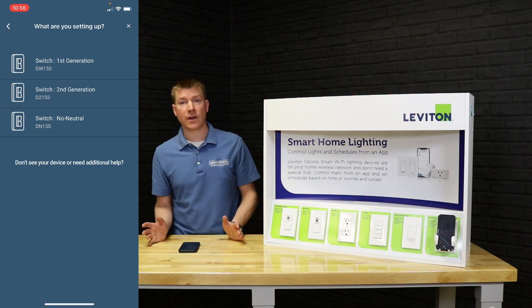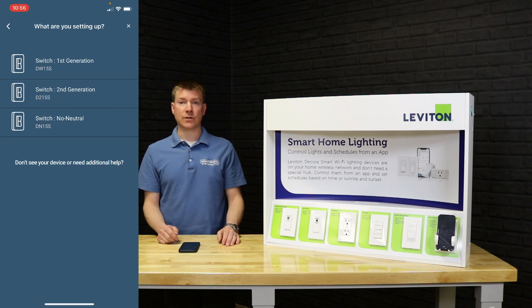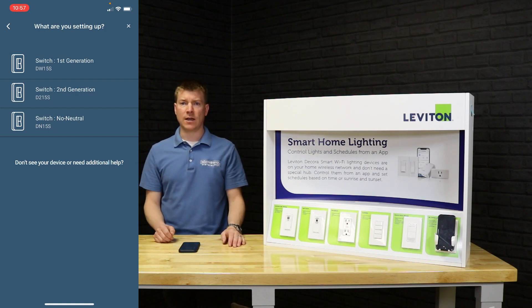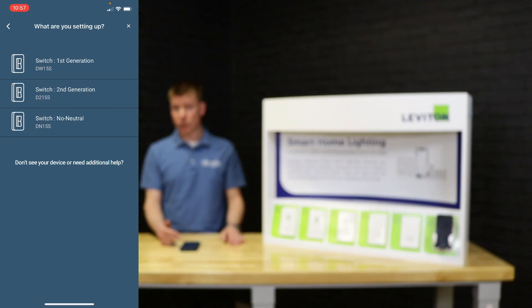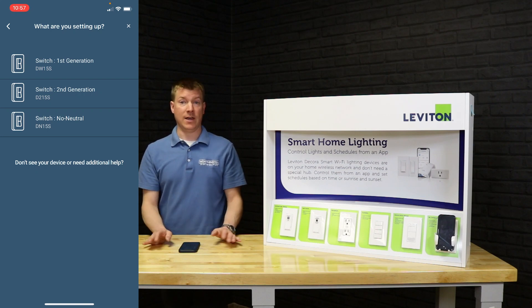The last option is the no-neutral devices — these are brand new, just added to the app recently, with the devices shipping in a couple of weeks. This accommodates wall boxes or switch locations that do not have neutrals, since the current and first-generation devices require a neutral. The really important thing to keep in mind is that whether you're on first gen, second gen, or no-neutral, they look exactly the same to the customer, and the user experience in the app is the same.